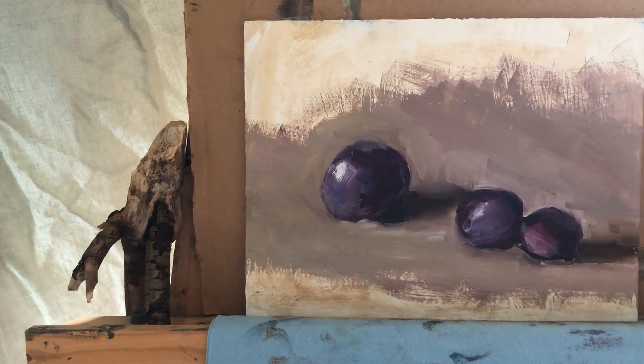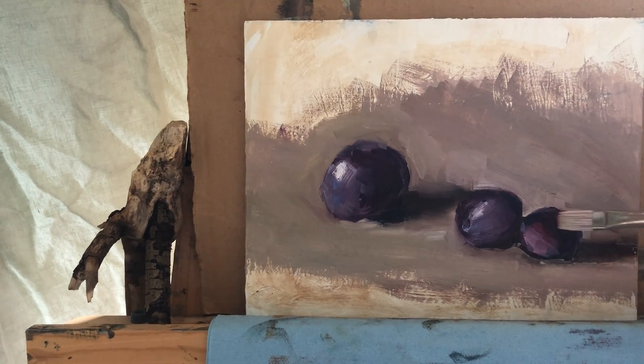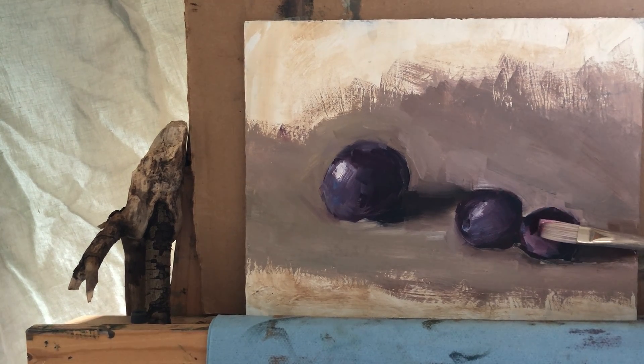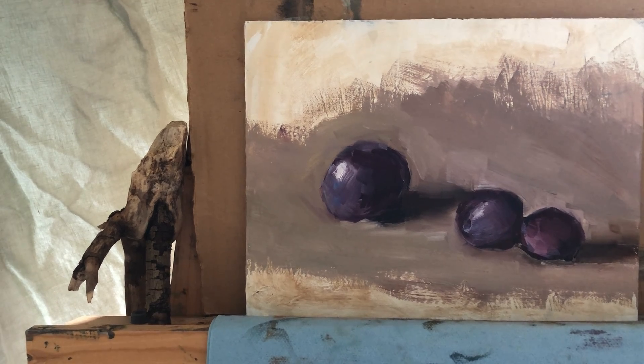For other paintings I'm trying to use only new panels — some of them I oil ground, some of them I use glued primed oil linen. Different options. I should stop talking and focus on this one; I'm going to switch to my soft brush again.